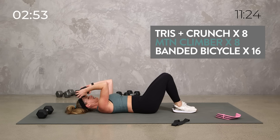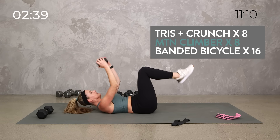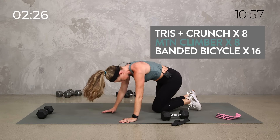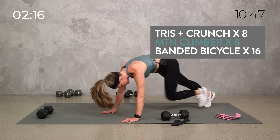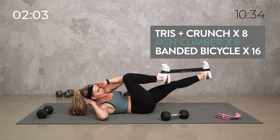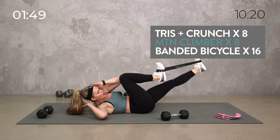Then we flip it around — mountain climber, all the way up to 16. Then we're going to take it band over our feet with a bicycle. Three minutes all on the mat. Lift. You can tap those toes down. Maybe the crunch doesn't feel good for your neck — maybe you just want to do a reverse crunch, bring those knees in. Set that weight down into your mountain climber position. You can tap it in or run it in. 16 total, which means eight each side. Push and pull with those legs. This is your core burner round.